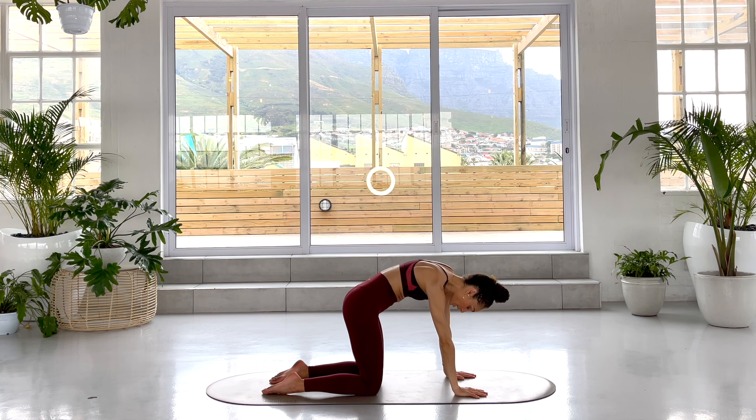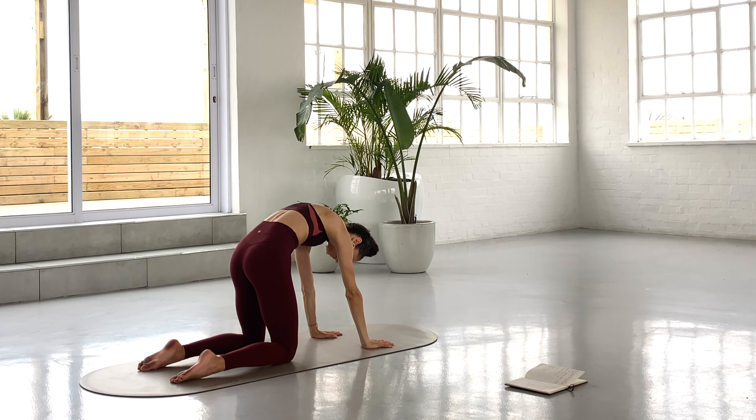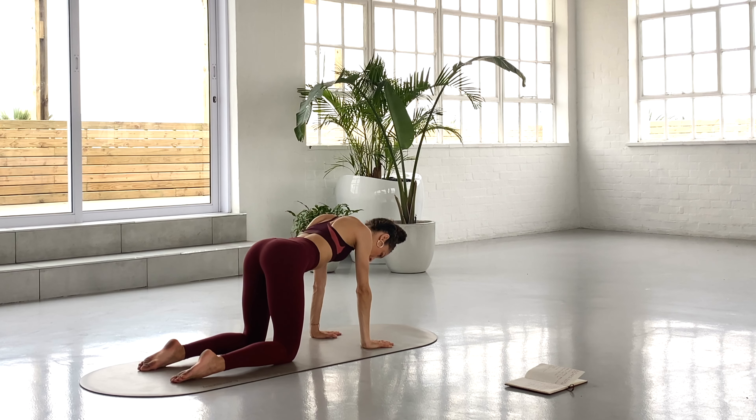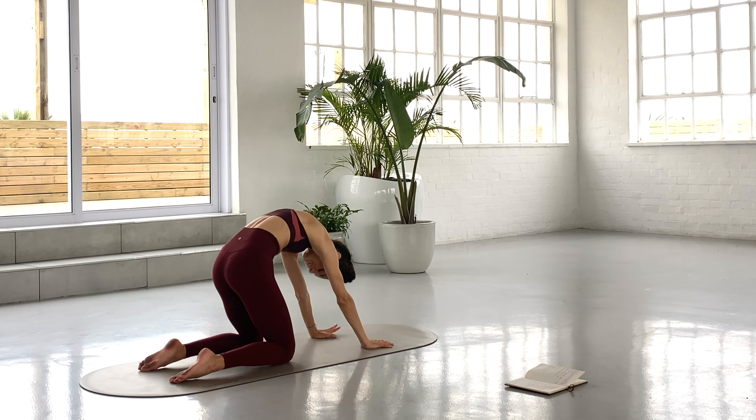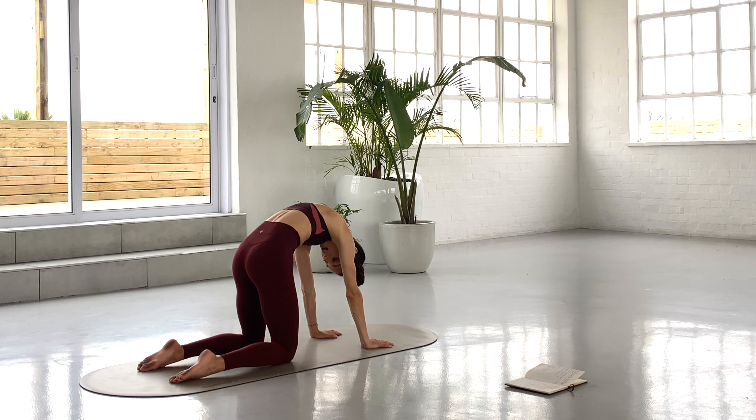We're going to do a few rounds of cat-cow. Inhale, lift. Exhale, find your cat. Inhale, lift. Exhale, cat. Inhale, lift. Exhale, hold your cat. Hold your tailbone tucked, relax your chin to your chest for a count of 10 down to 1. Release. Sit back on your heels.